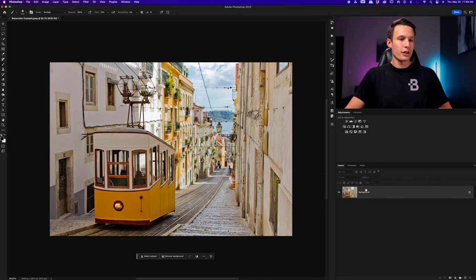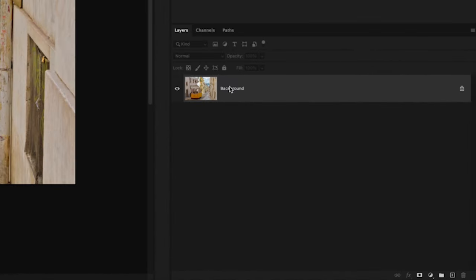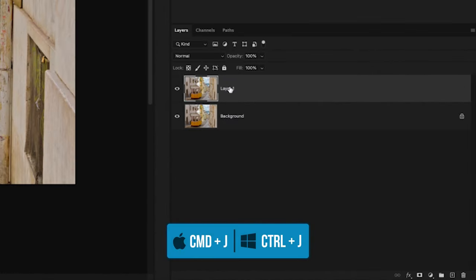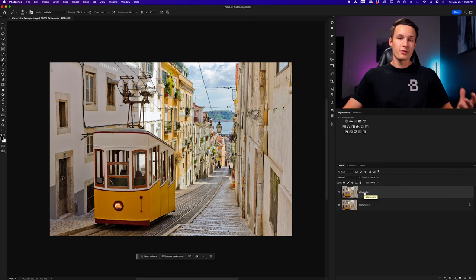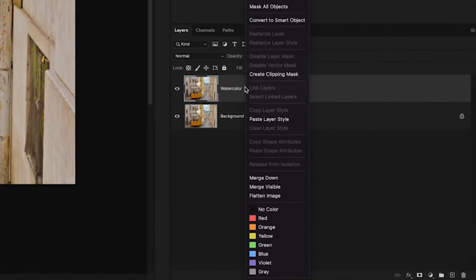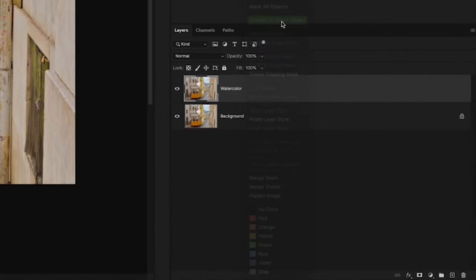Before we do anything with the background layer or your image layer we'll want to duplicate it. With my background layer selected I'll press Command or Control J to duplicate that layer. I'll double-click on the name and call this layer 'watercolor.' To ensure that all of the filters we apply can be edited, we need to convert this to a smart object by right-clicking on that layer and going to Convert to Smart Object.